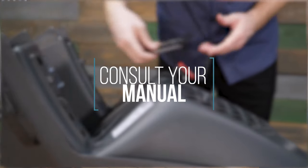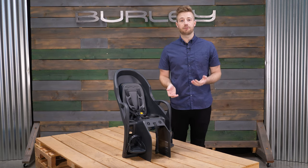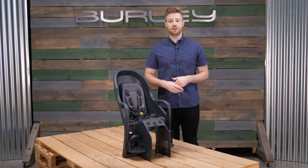Please be sure to consult the manual for specific attachment instructions. With the Dash, adventure is accessible and fun, providing a closer to the child cycling experience.